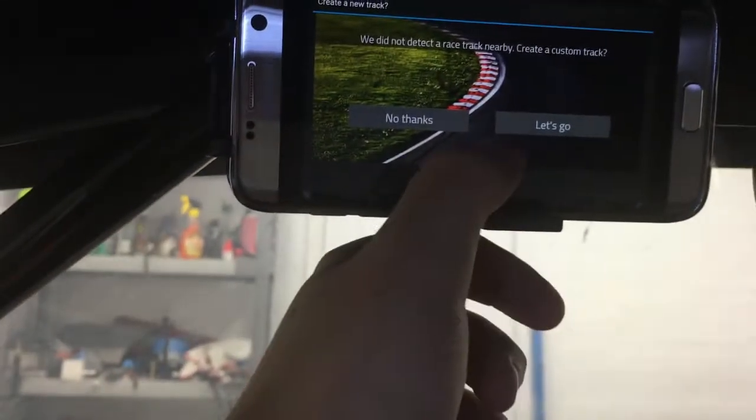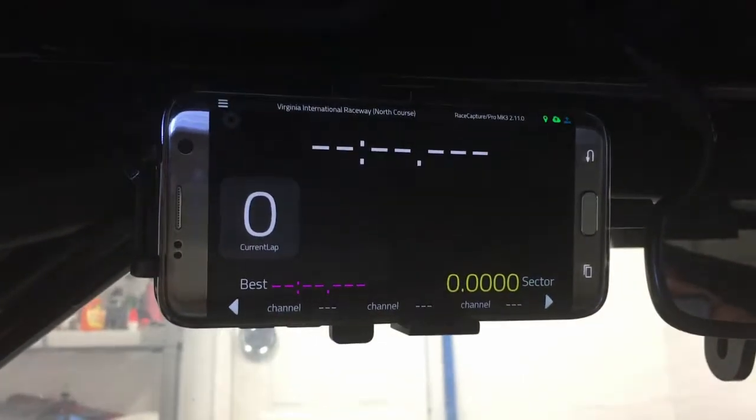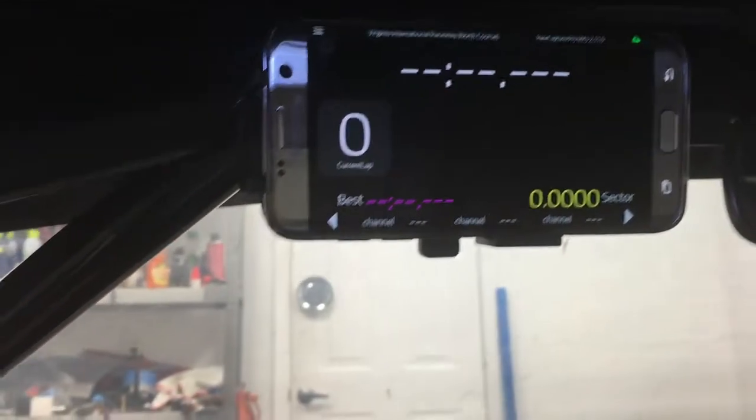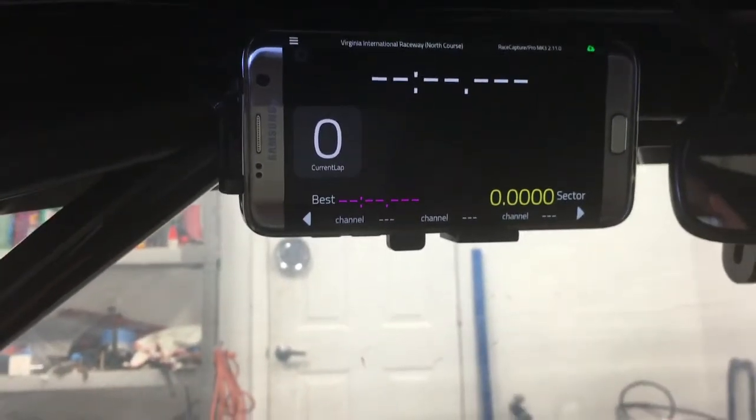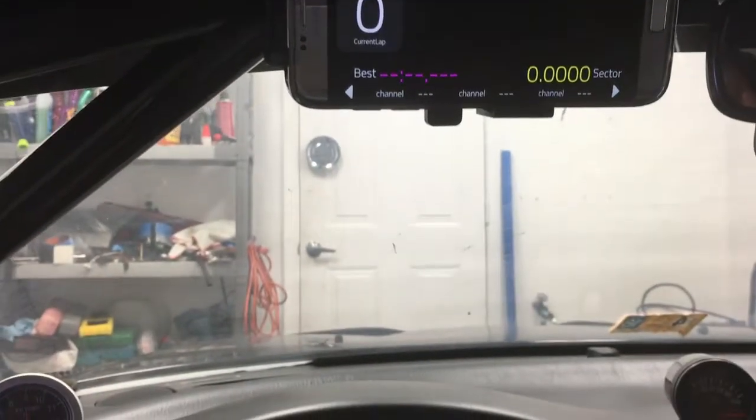It automatically detects when you're at a track and figures out the track map and uses that data for all those calculations. Really, really cool stuff. But now, with Mark III, I can add something else.